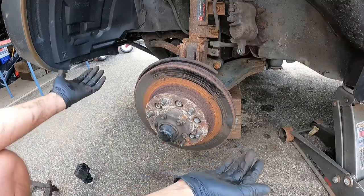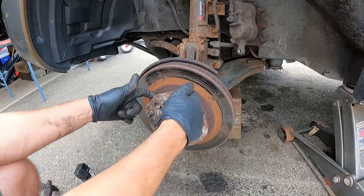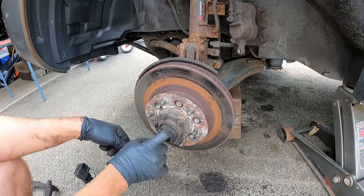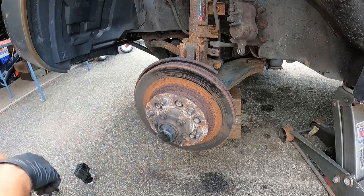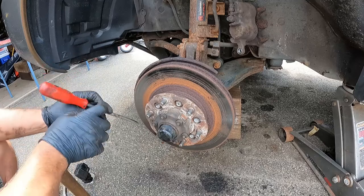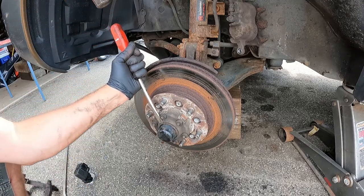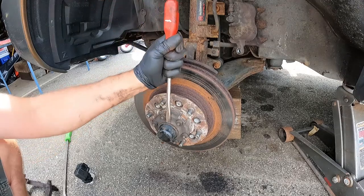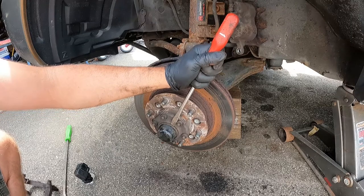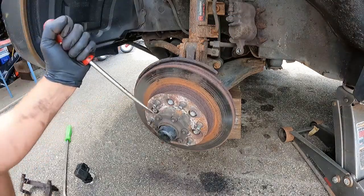Now we're at the part where everyone wishes you just had slide-on rotors, but they're not — they're bolted into this hub assembly. So we're going to take this apart. Not too bad. We'll take this cap off first. I just take either a punch, a chisel, or a screwdriver and a hammer, and we'll just pop this cap off. It's mostly just a dust boot.